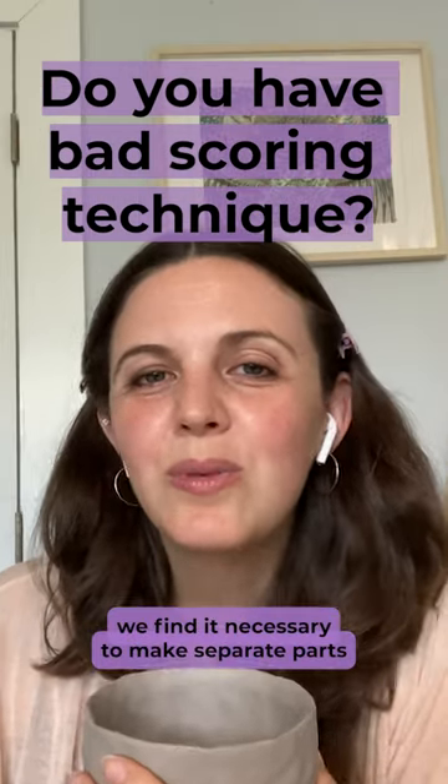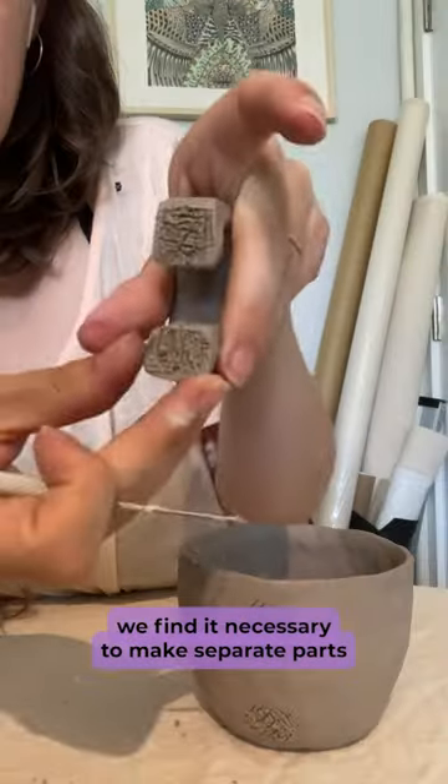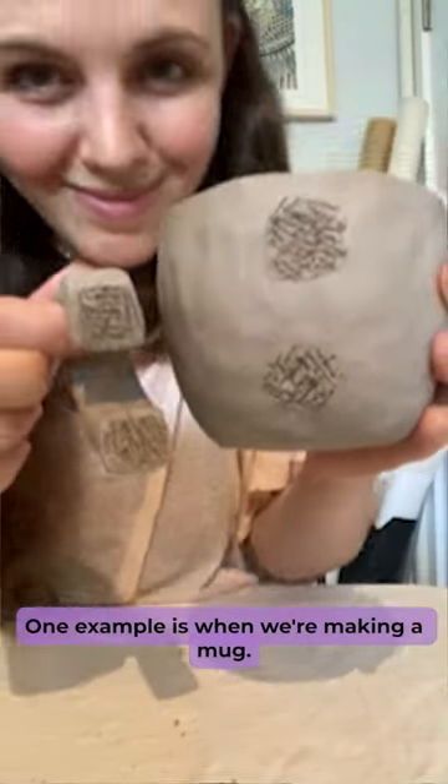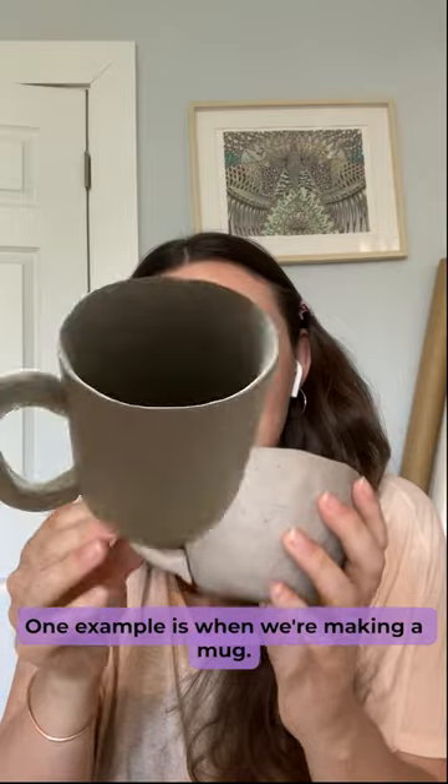Sometimes when working with clay, we find it necessary to make separate parts and then attach them using the score and slip method. One example is when we're making a mug.